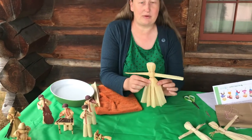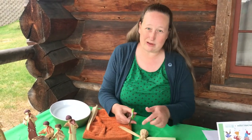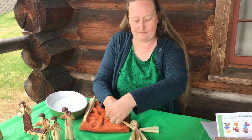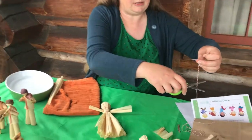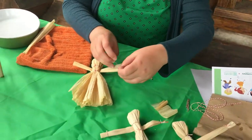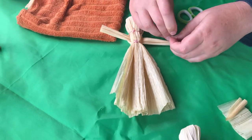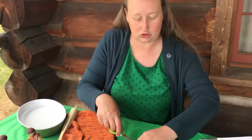Now we have our basic figure. The next step — I like to trim the arms because they look a little bit too long when you leave them the full length, so just cut off a little bit from each end of the arms. Then cut two more pieces of string that you are going to use to tie on the arms to make the hands, and you'll do that on both sides. Again, you might want to trim the strings.